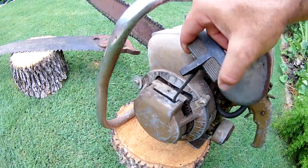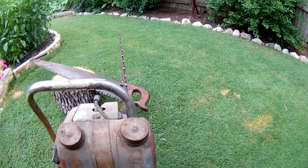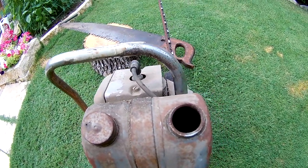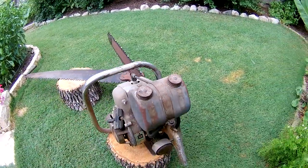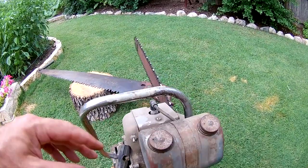I looked inside the gas tank and it's full of rust — not too bad, but there's quite a bit in there. I'll take some apple cider vinegar, distilled water, and baking soda and clean that out.